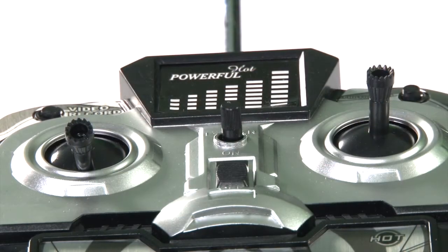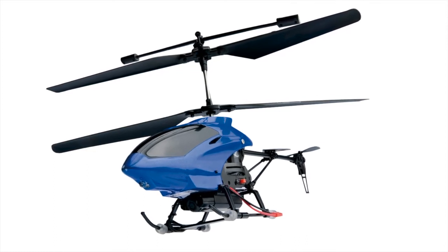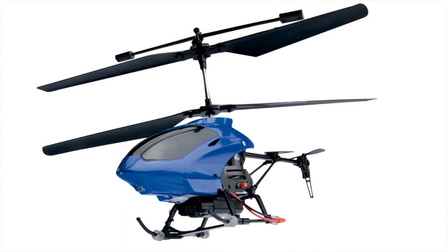The 128MB microSD card is included, as are the two spare tail rotors and software. You'll be amazed at the price. Have lots of fun with our 3-channel remote control helicopter with camera.